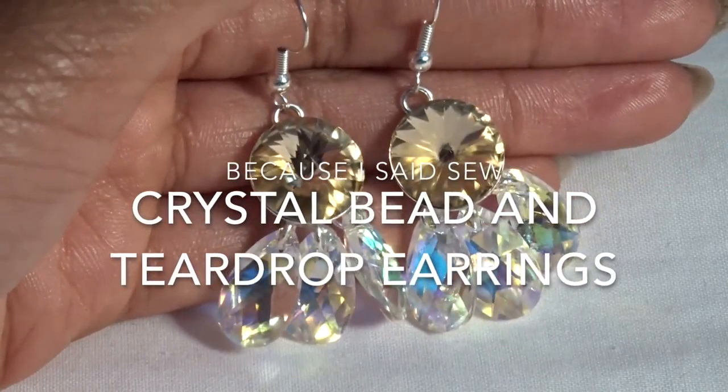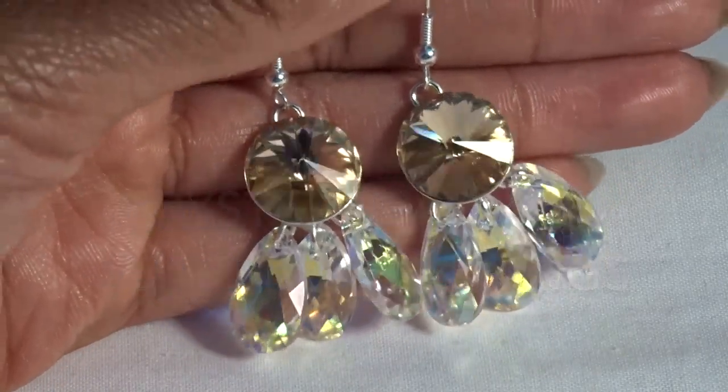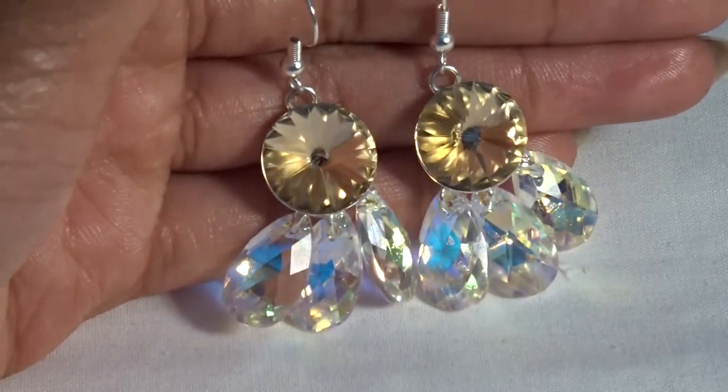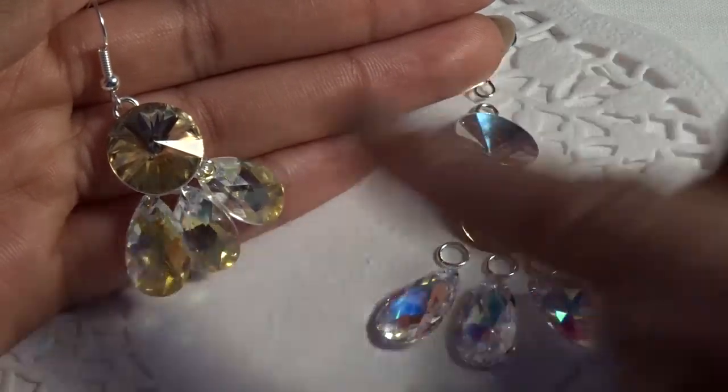Hi guys, welcome to this episode of 'Because I Said So.' In this episode it's a jewelry tutorial, so if you want to know how to make these ones, please keep watching.